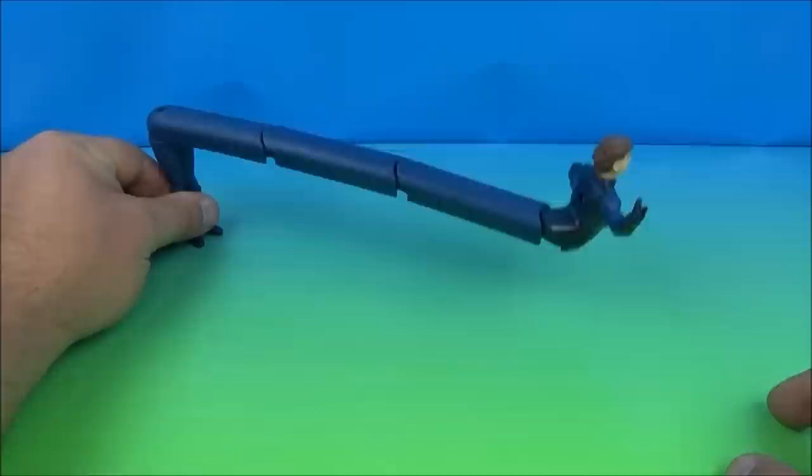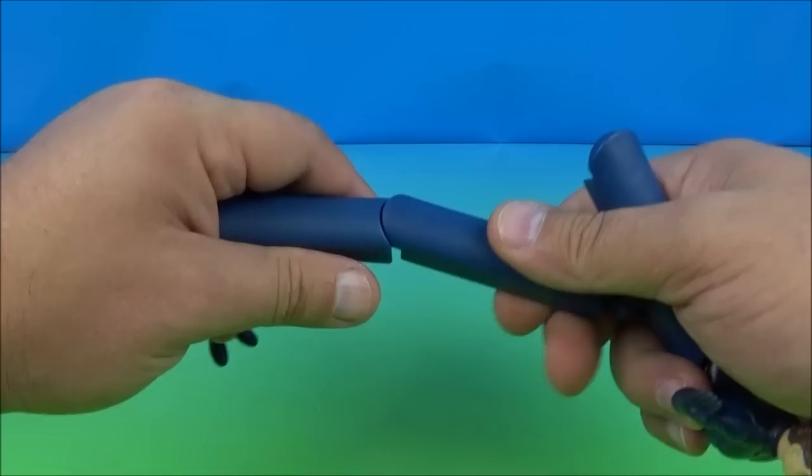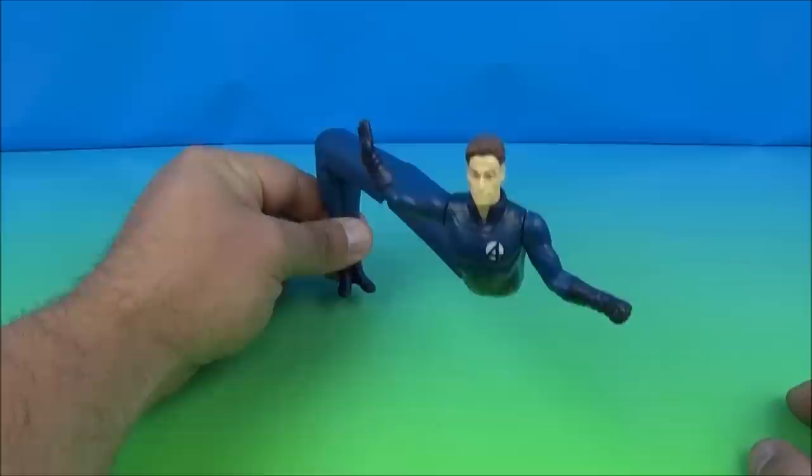You can kind of pose him, wiggle him back and forth, and spin him — it's actually kind of creepy. You can shorten it up; you don't have to use all the pieces. Take one out in the middle, peg it back on just like so and shorten him up a little bit. This is kind of cool — really neat stuff.